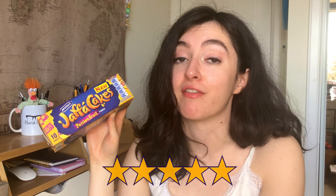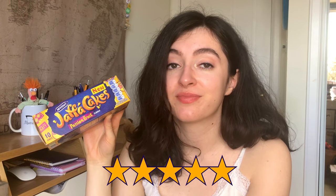I could quite easily smash probably the whole pack with this cup of tea. Sweet, soft, melty, chocolatey. If you like Jaffa Cakes, if you like passion fruit, I would definitely recommend picking these up before they inevitably disappear. For what they are and for being something genuinely a bit different, I would give those a solid five out of five. I know — I'm shocked too.